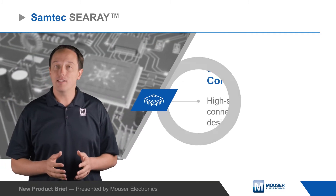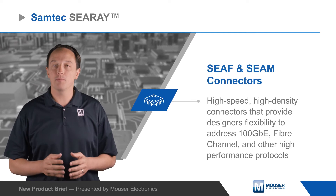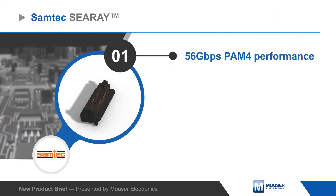Samtec's C-Ray, SEAF, and SEAM connectors are high-speed, high-density connectors that provide designers flexibility to address 100 gigabit Ethernet, fiber channel, and other high-performance protocols.